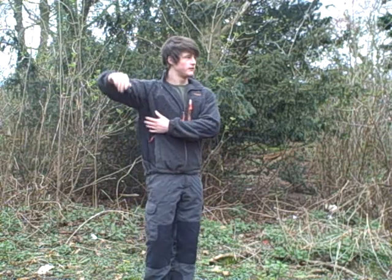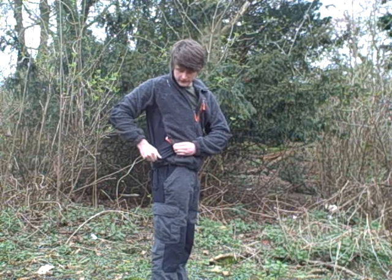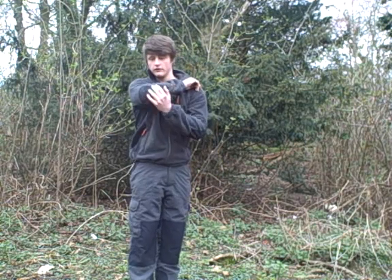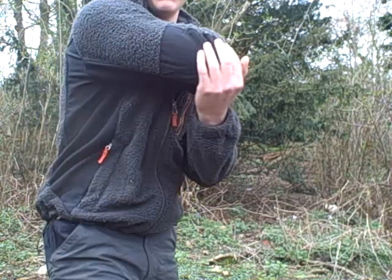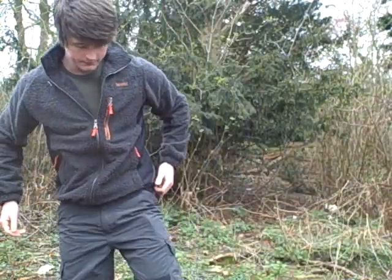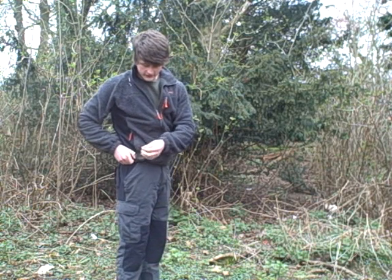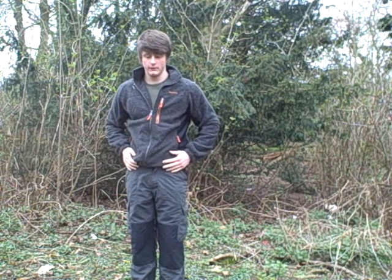A few other features: if you can see here, it has stretch material, and that's all the way up to the stress points on either side. Then on your forearm, you have a rough reinforced material around your elbow — real rough material on the stretch points there. And the final feature is the drawcord at the bottom, so that you can cinch the fleece down to keep the heat in around your waist.